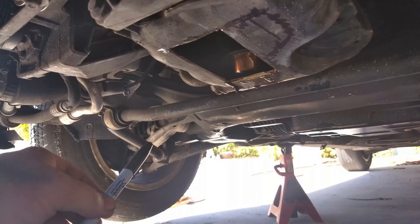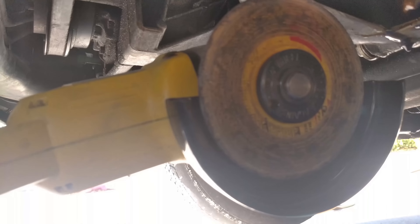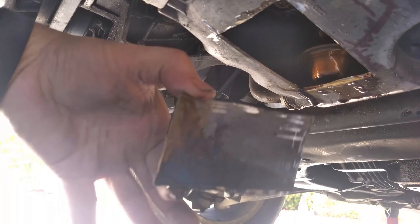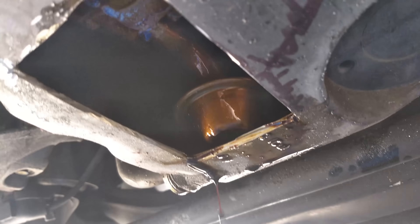I used a 4-inch grinder to cut the marks — not too deep so I didn't hit or damage anything. For the corners, because the grinder couldn't get all the way back there before the plate would come out, I used a metal sawzall blade by hand and cut out all 4 corners. The plate just fell right out.